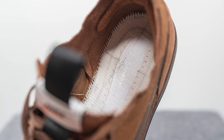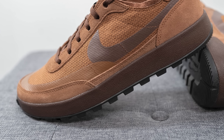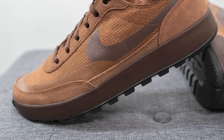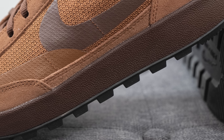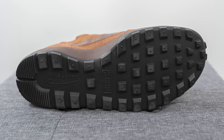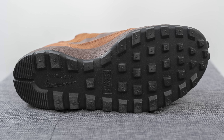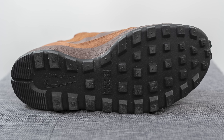Underneath the insole, instead of a strobel board, your foot sits atop a full length EVA foam core — this is where the majority of the shoe's comfort comes from. That EVA core sits on top of a full length rubber midsole painted in dark brown with a subtle textured finish. Turning the shoe over, the outsole is constructed from black rubber with an exaggerated waffle style traction pattern — almost a trail shoe vibe — and Nike Craft branding on the heel.